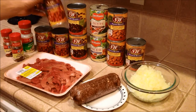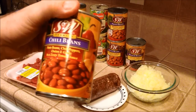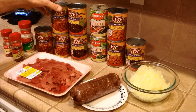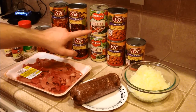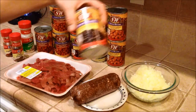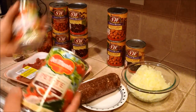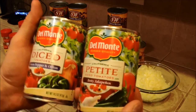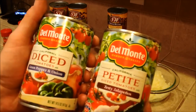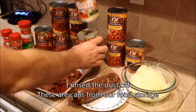I have some chili beans which have pinto beans, chili peppers, onion, garlic, and zesty tomato sauce. Kidney beans with 50% less sodium, regular pinto beans also with 50% less sodium, one can of black beans with 50% less sodium. I have two types of diced tomatoes — one with zesty jalapenos and the other with green peppers and onions. These are petite so I'm gonna be throwing those in there.